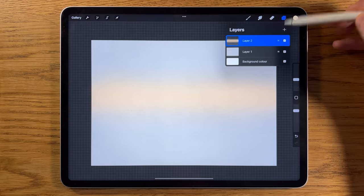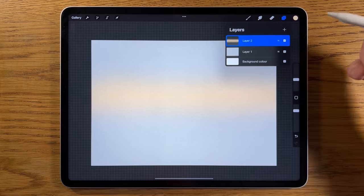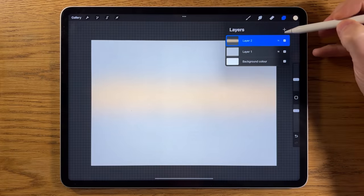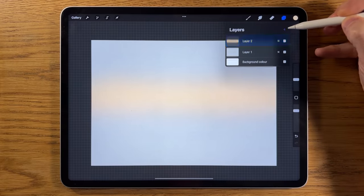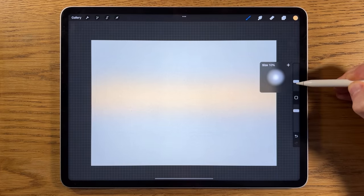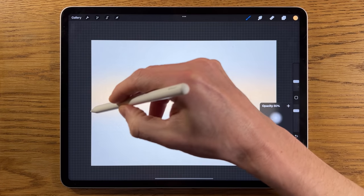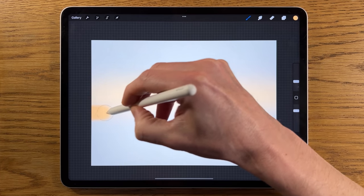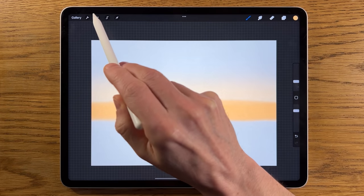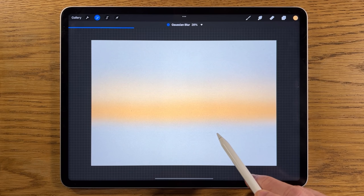I'll keep all of this on different layers — we can always merge them later, but it's better to keep them separate so we can go back in and adjust properties at different times. Layer 3: go to the third color, turn the brush size down a bit, stay at 80% opacity, and paint about a third of the way up, giving it a bit more thickness. Then Adjustments, Gaussian Blur, blur it in to about 30%.